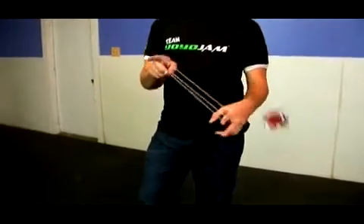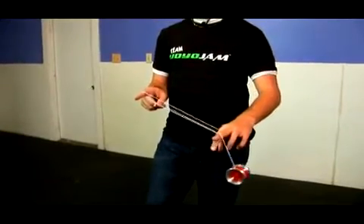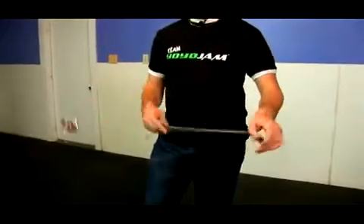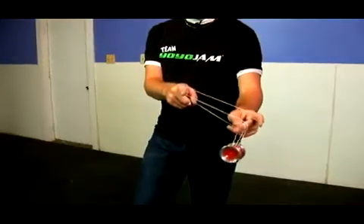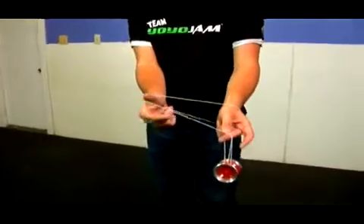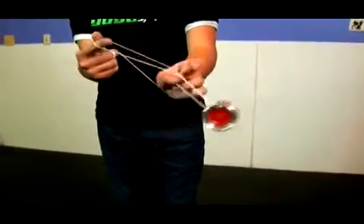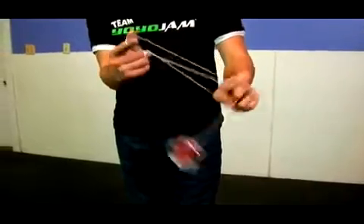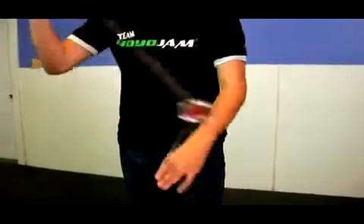From here, you actually throw the arrow off from the double or nothing and stick your middle finger out. As this happens, you're going to pinch with your thumb right there and let go of all the string from your throw hand. As you pinch, let go of the string and continue swinging the yoyo around, and you'll notice that the string followed it as I did that.